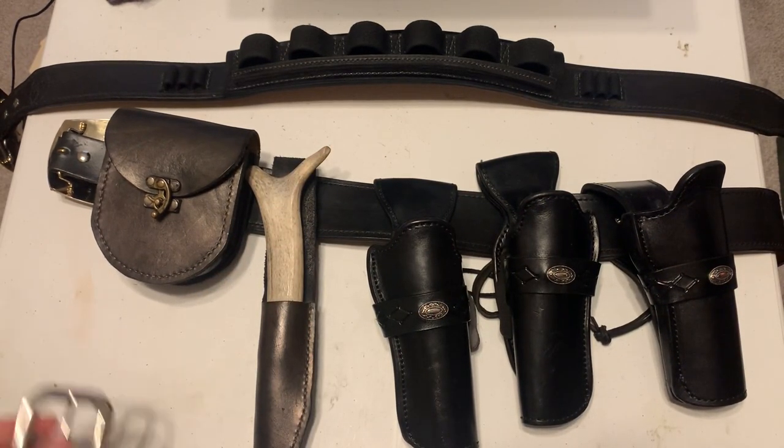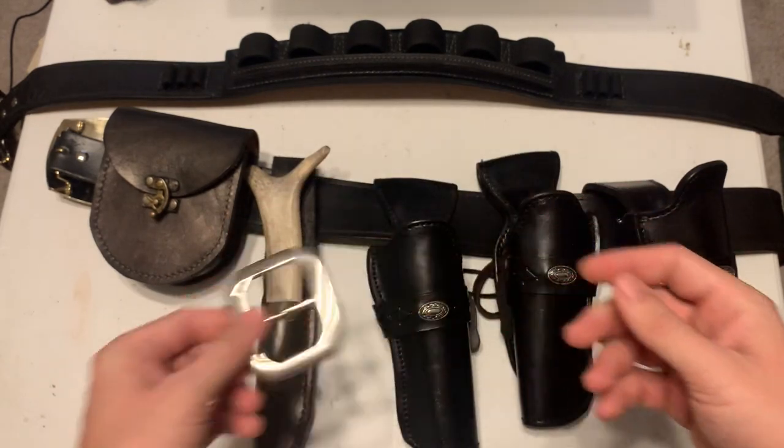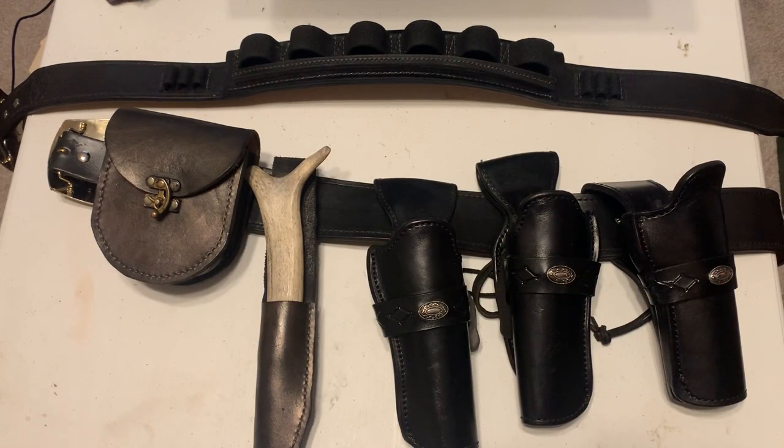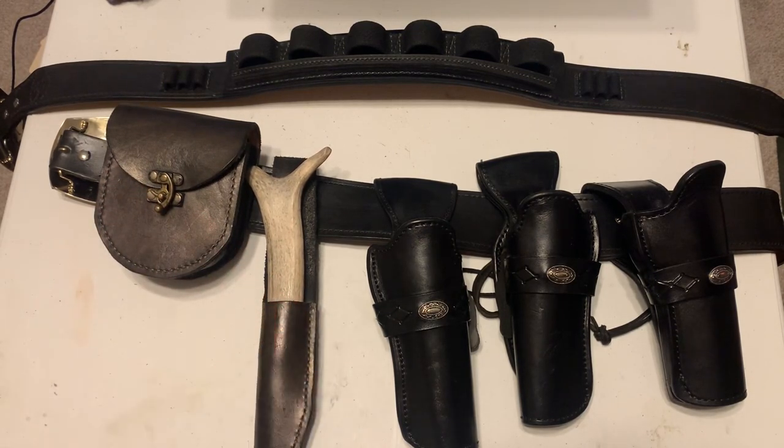The belt itself comes with a standard single-tongue belt buckle and it's attached with two Chicago screws so that you can switch it out for your favorite trophy buckle. I actually made the belt pouch and the knife sheath here just from some scraps I had laying around since quality isn't as paramount here, but Murnicle does sell similar items on their site if you want or need them. The pouch is just to hold rounds going from my saddlebags to the loading table and the knife of course is for unjamming my 73 on the clock.